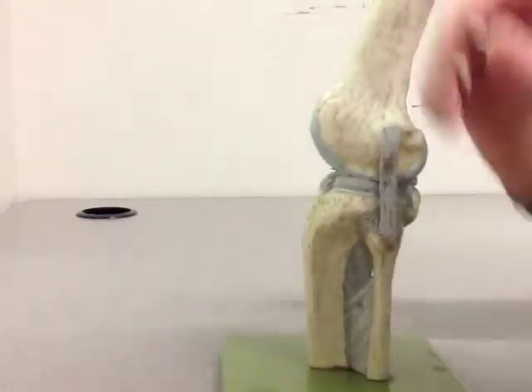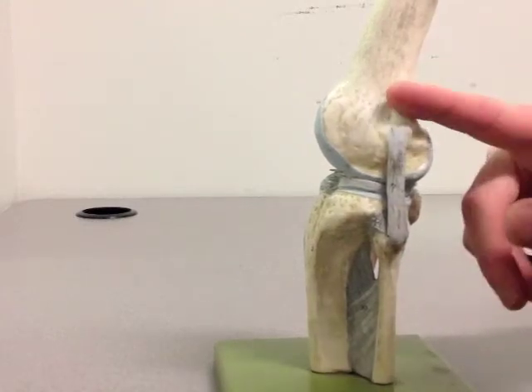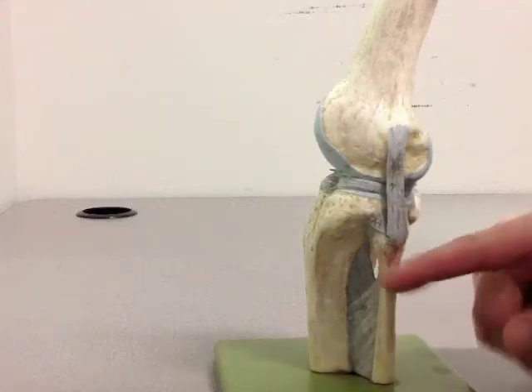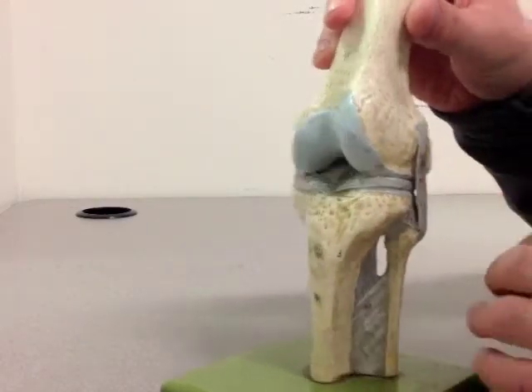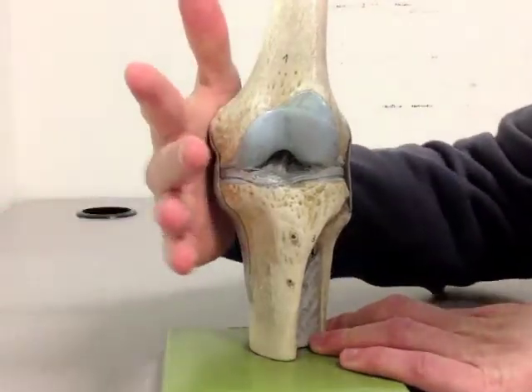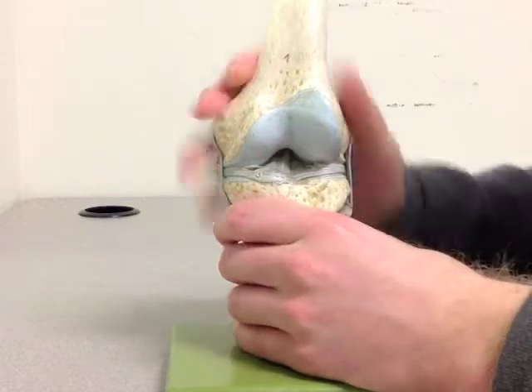Likewise, the other side, we have the LCL, or lateral collateral ligament, which attaches from the femur down to the small shin bone from the outside of the leg. This ligament here prevents what's called a varus force, or if someone were to get hit from the inside, it would prevent that gapping on the outside of the knee there.